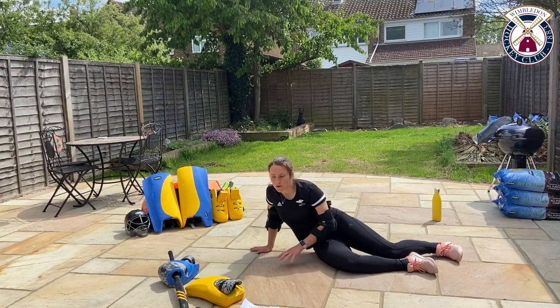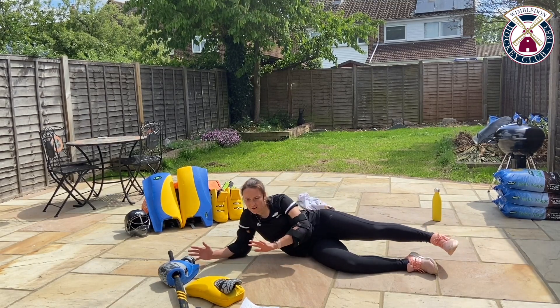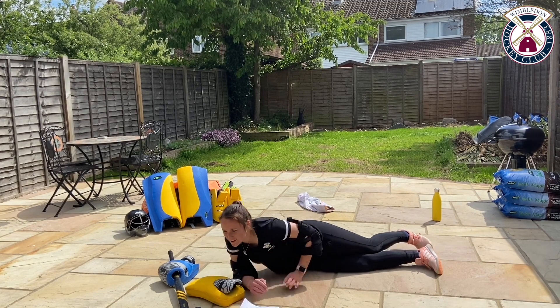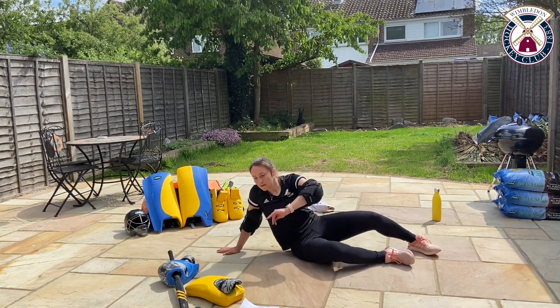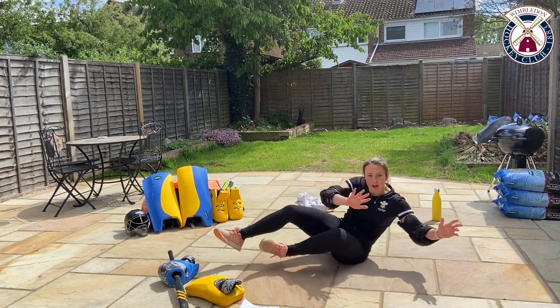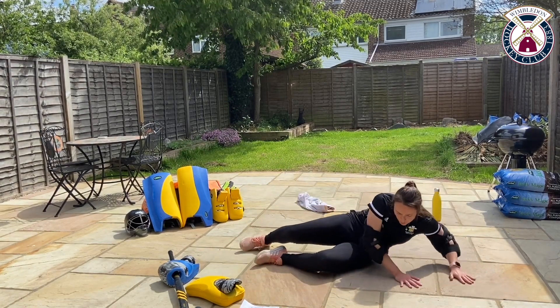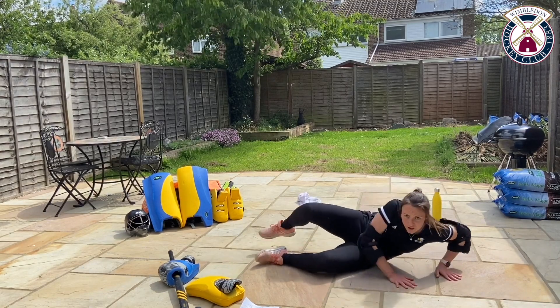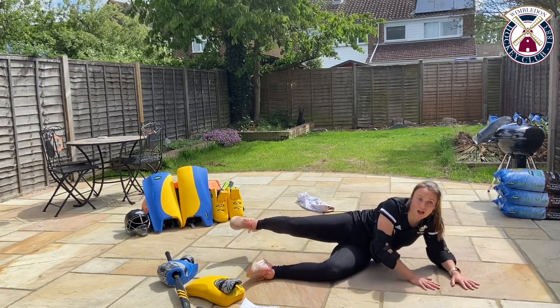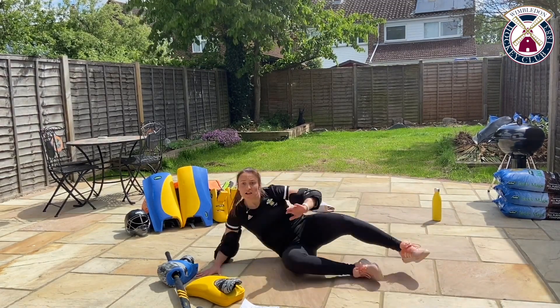This is a swivel, so we're going to start on one side. On our side, we're pushing and we're swivelling around to the other side. Push through the top, push through the sides and then we're swivelling over to the other side each time. We can show our hands and our head are forward, like this.